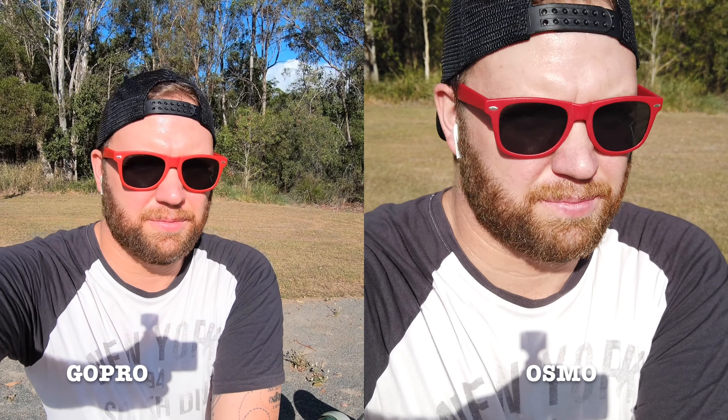Okay, so I've got the GoPro Hero 7 Black next to the Osmo Pocket, as you can see in the shadow on my chest. I definitely prefer the wider frame of the GoPro.